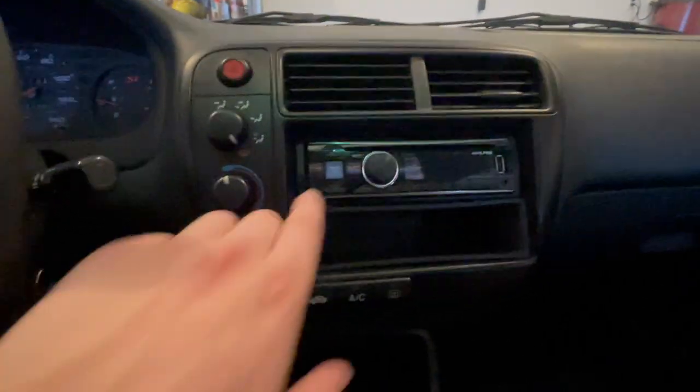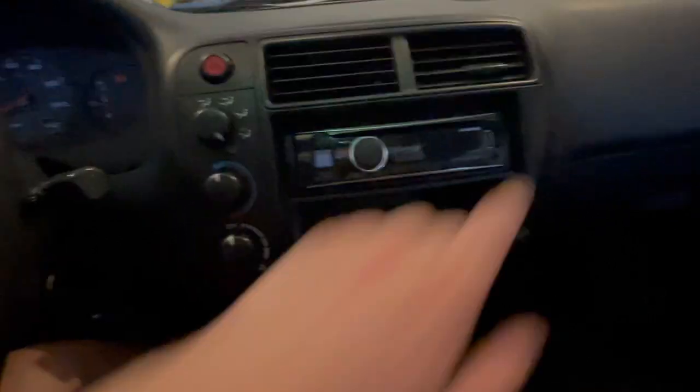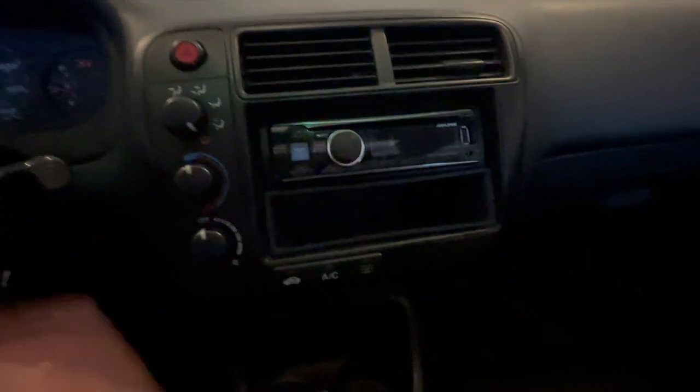The head unit currently in the car is a single-din unit. It works great, plays music, and charges your phone, but it doesn't have Apple CarPlay. Also, a screen here would look a lot better, so we're upgrading to the Pioneer double-din unit.